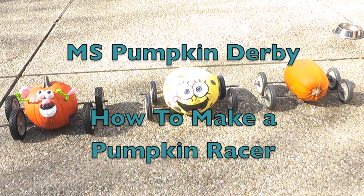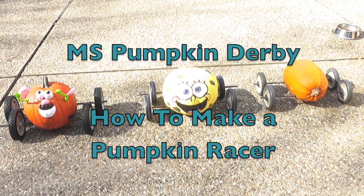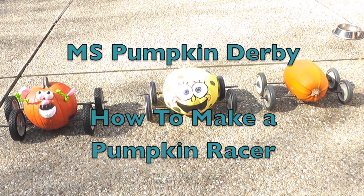Welcome to the MS Pumpkin Derby video. This video will explain how to make an MS Pumpkin Derby racer and what will come in your MS Pumpkin Derby kit, should you choose to get one with your registration.